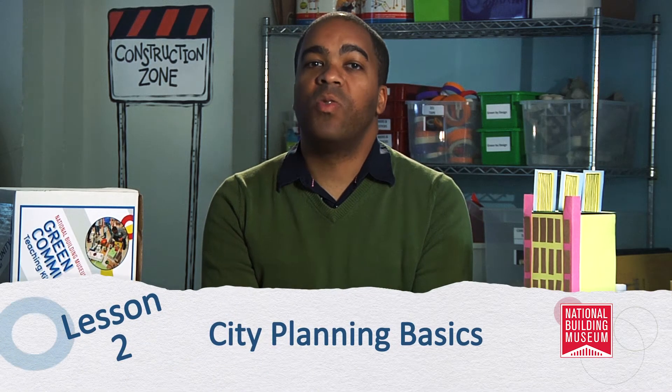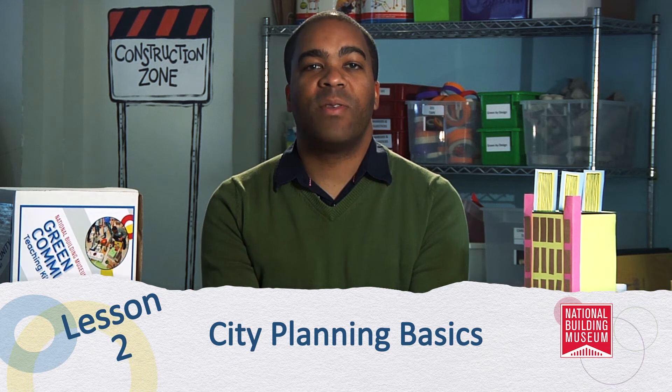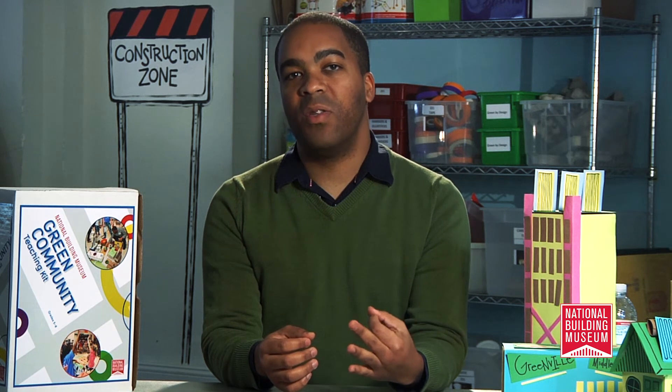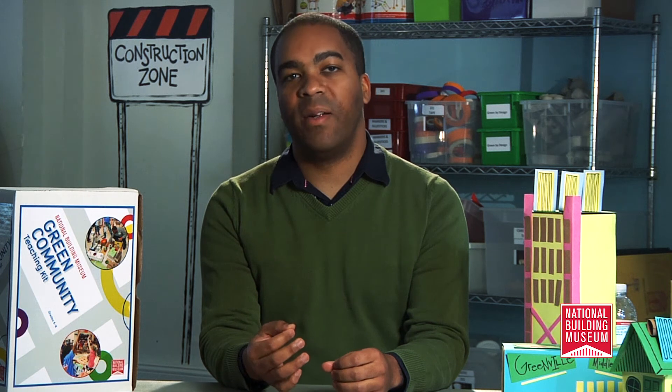During lesson two, students are introduced to the basics of city planning, including how to define and understand infrastructure, how to describe important city services, discuss transportation applications, and explore the idea of mixed use and zoning. This lesson will give students a basic understanding of common city planning terminology so that they are able to re-plan Grayville later in lesson four.